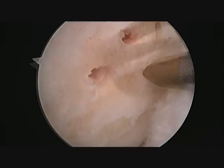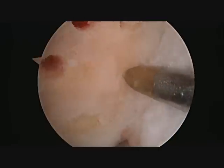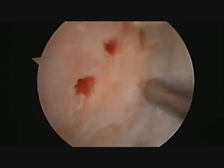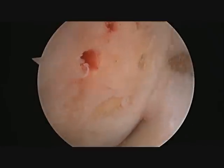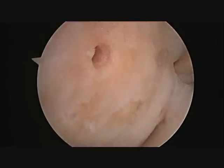Once that is completed, the microfracture awls are inserted and hammered through the subchondral bone into position. This will bring a large amount of blood and cellular products from the bone marrow into the defect to hopefully encourage healing with new scar cartilage. Some of these blood products can already be seen oozing into the defect through the microfractured holes.